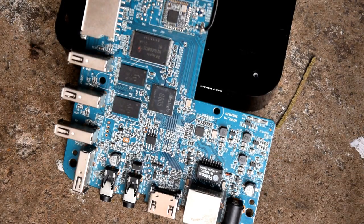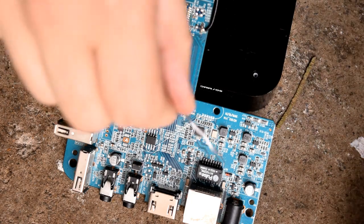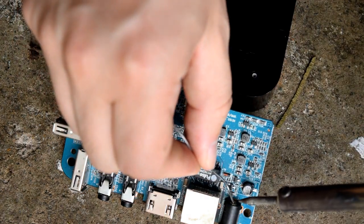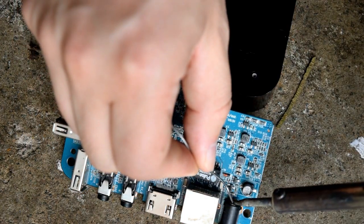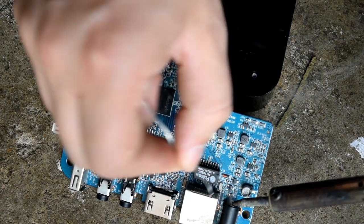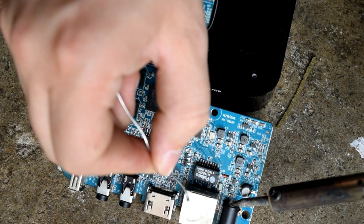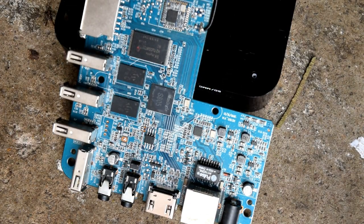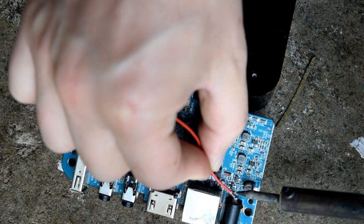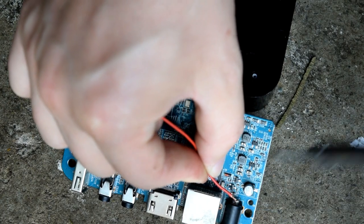Now we need to grab two cables — they don't need to be thick cables because there's not a huge amount of voltage going through this. You're going to need a soldering iron and some solder — I'll put the list of items in the description. We need to solder it onto that back panel. Make sure you're soldering onto the piece of metal on the top — we've cut it in two, so it's the top part not the bottom. As you can see I'm soldering this red cable onto the top.